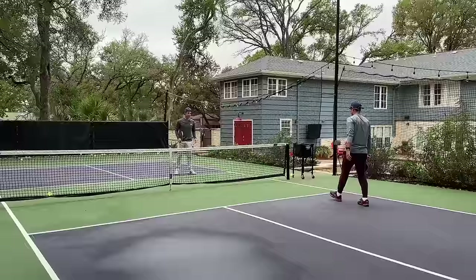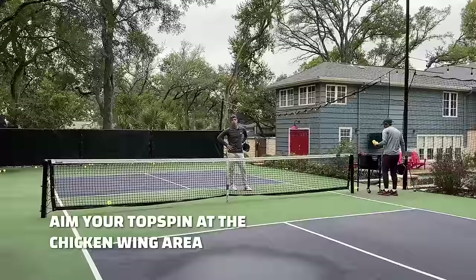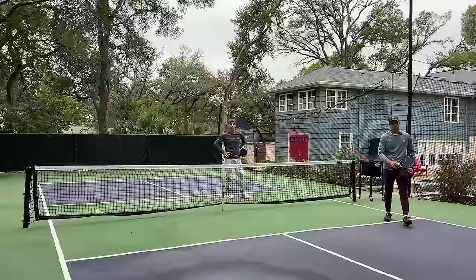That's my favorite one — getting good topspin and directing it down the line to that chicken wing area. That's usually going to be your most effective placement. Off the cross court, changing direction to down the line is especially effective because typically the opposing player will be expecting a backhand, certainly not a forehand.